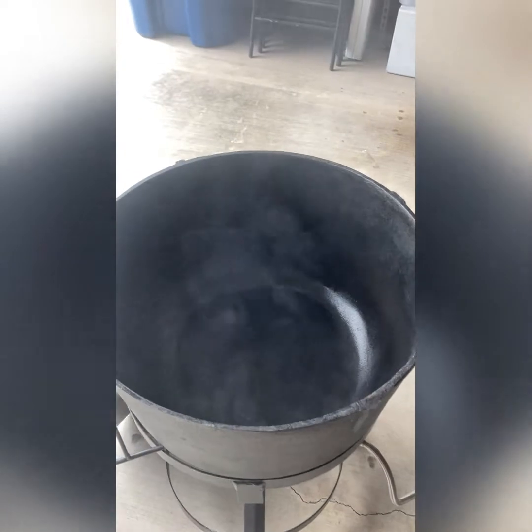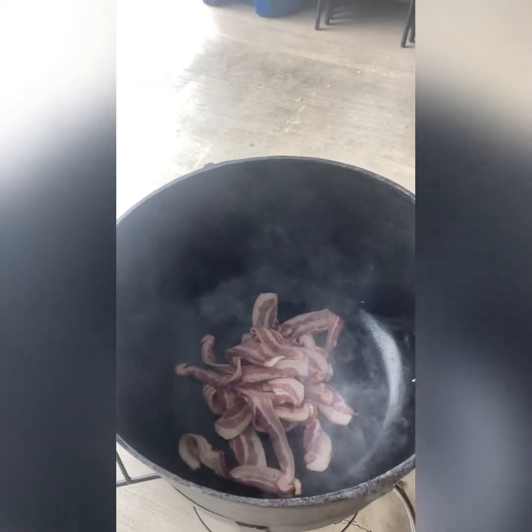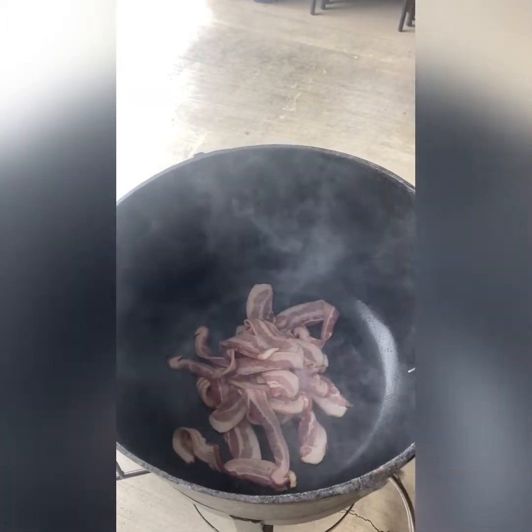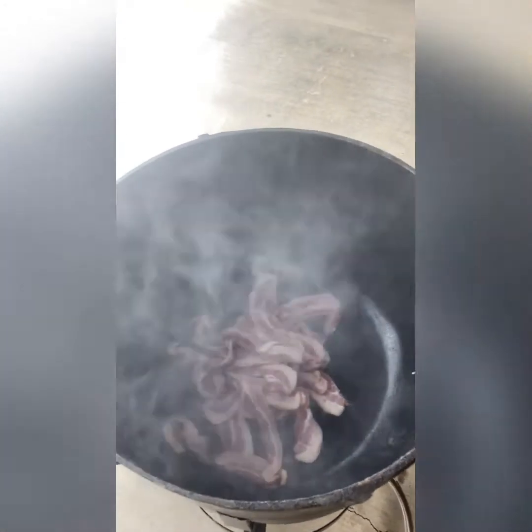Look at that — it's steaming really well, it's very seasoned. Listen to that sizzle. That right there is the sound of a good time. I'm going to cook this bacon down, and right when I'm ready to take it out, we'll come back and show you the next step.